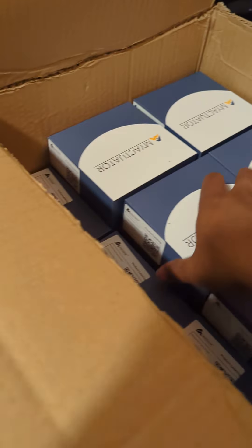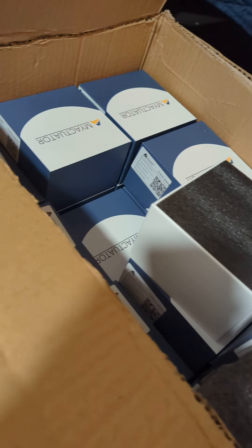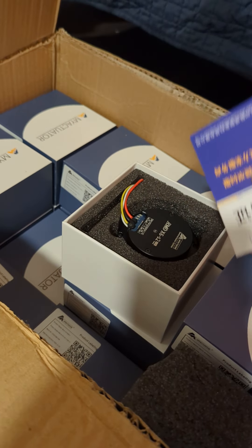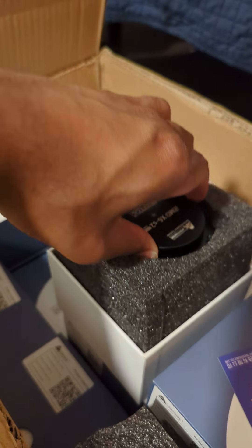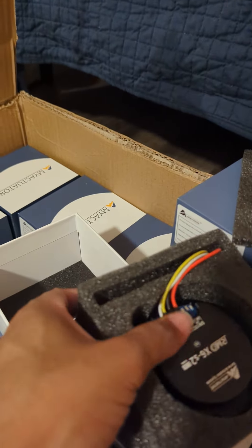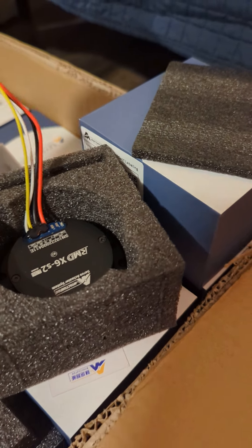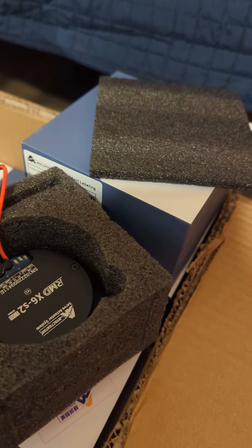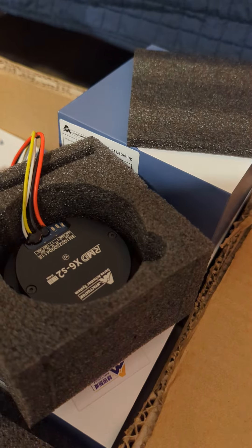Let's open up one of these boxes. Whoa, that looks tiny! It's already pre-soldered — it's globbed down. Interesting. I thought they were going to leave that available so we could do it ourselves our own way. But we can work with this, totally.